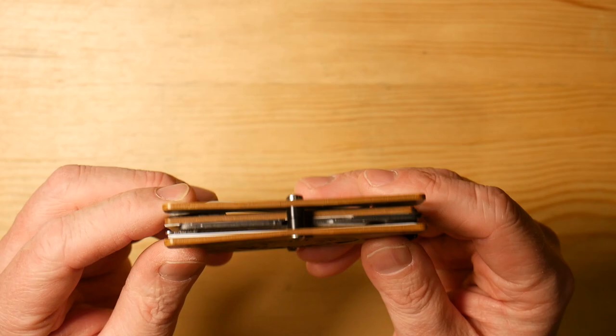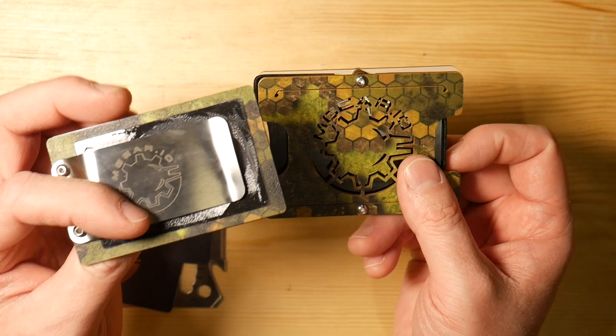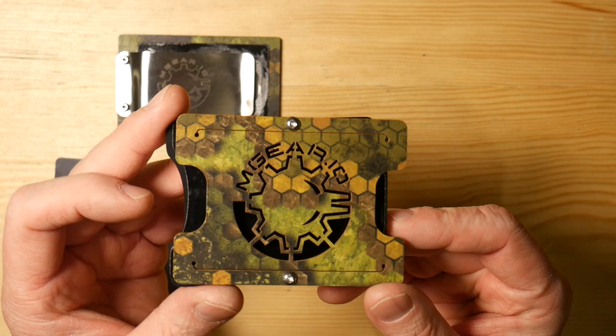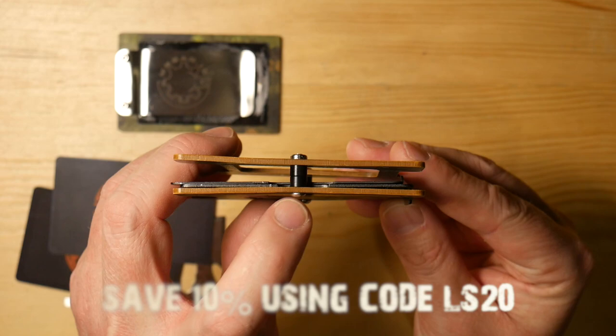I do have a couple cards in here, and a multi-tool, and then a couple of their money clips, which slides on the back. Let's break this down to its basic. This is where you're going to start as a basic wallet. I believe this one will hold up to 10 cards. You can see on the plates that there are spacers in there, so you could remove one of those spacers and it would make it smaller — it would hold only about five cards.